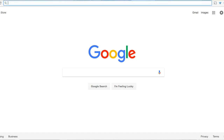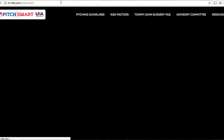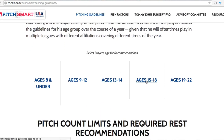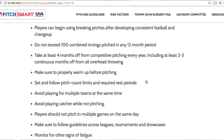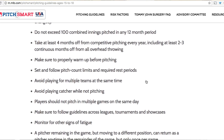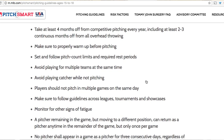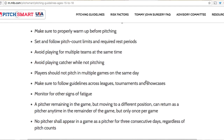I always like to look at PitchSmart.org when we're talking about rest and pitchers. If you go to PitchSmart.org, you're going to get to their front page and you'll see pitching guidelines up top. You just click on that and find your player's age — for you it's going to be 15 to 18. It says players can begin using breaking pitches and developing consistent fastball and changeup. Do not exceed 100 combined innings pitched in any 12-month period. Take at least four months off from competitive pitching every year, including at least two to three continuous months off from all overhead throwing. Make sure to properly warm up before pitching.